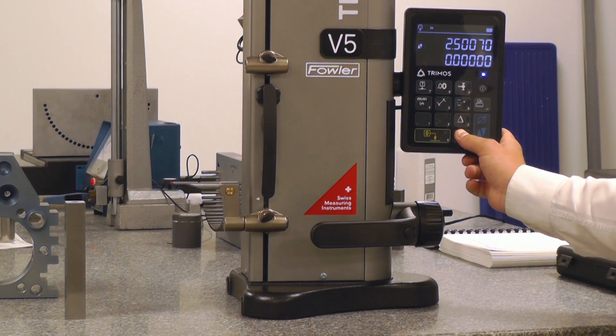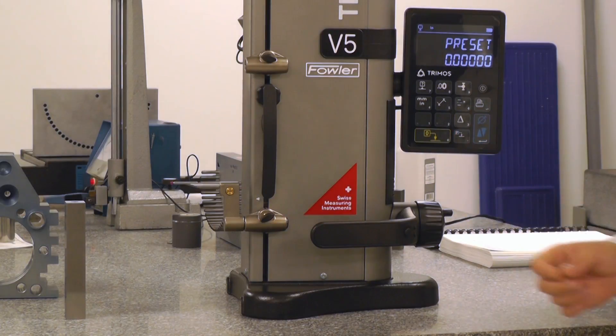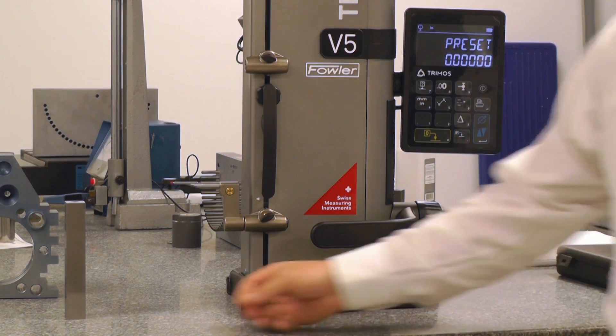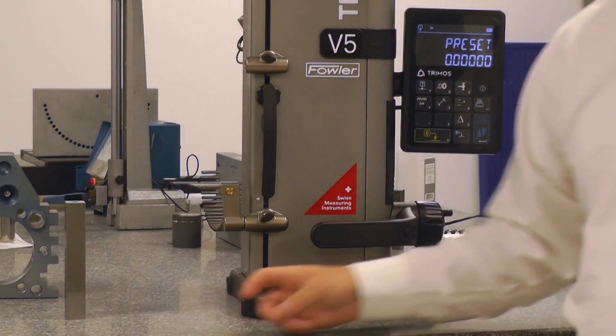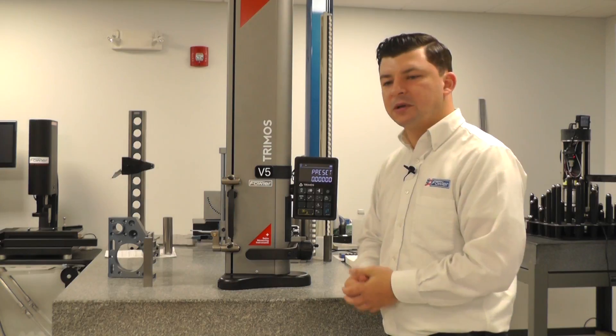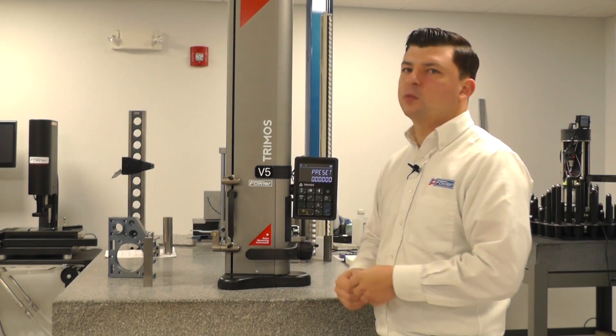If we hold this button down, it'll bring us to our preset window. This is where we're going to tell the gauge what we're presetting off of. Right here I have a 6-inch gauge block, so I'm going to preset off a 6-inch gauge block. It could be any size — it doesn't matter as long as you tell the gauge what you're using.